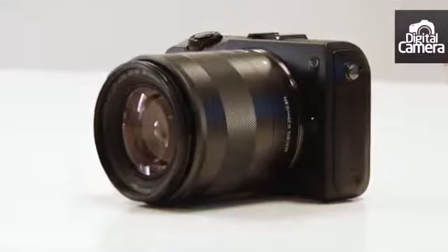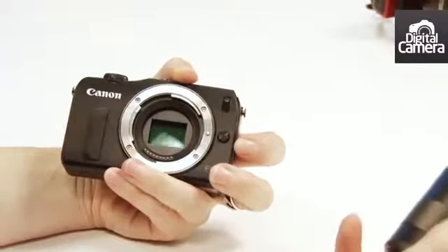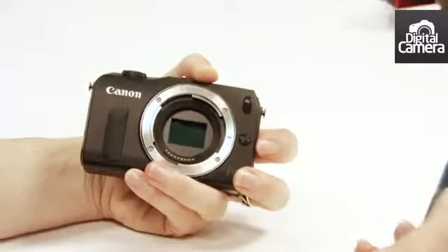This is the kit lens, the 18-55 with the new mount. You can see inside is an APS-C size sensor. It's the same 18 megapixel sensor with the hybrid auto-focusing as the 650D.